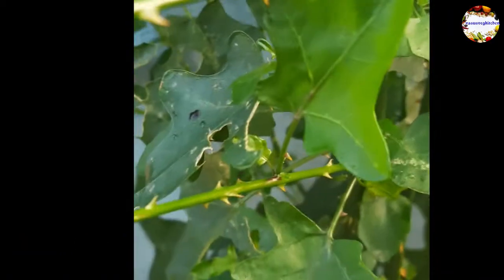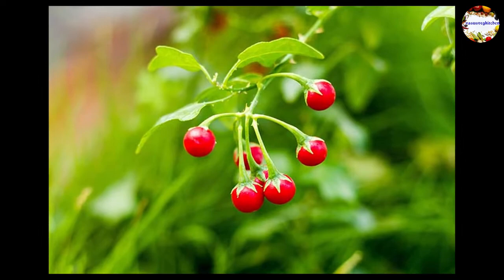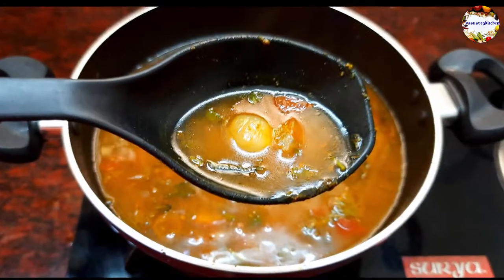Thuthuvalai is an ancient herb used in many Siddha and Ayurvedic medicines. It is used to cure cold, cough, and blocked nose, and is the best medicine to cure asthma. It is also antibacterial and anti-diabetic. Let's start our recipe.